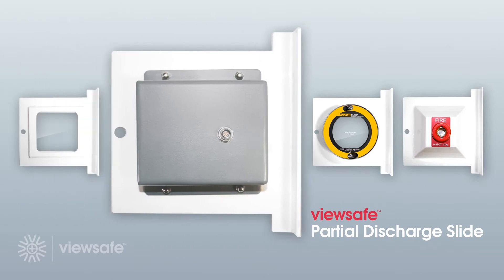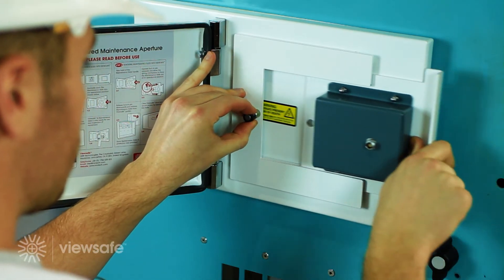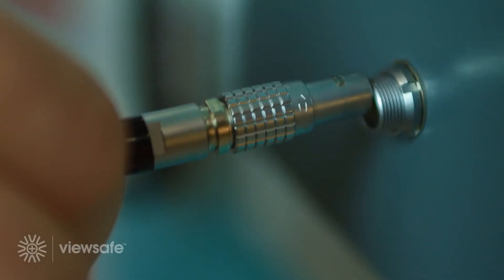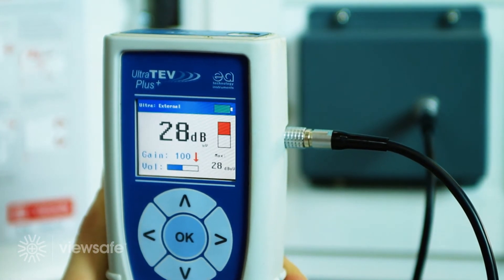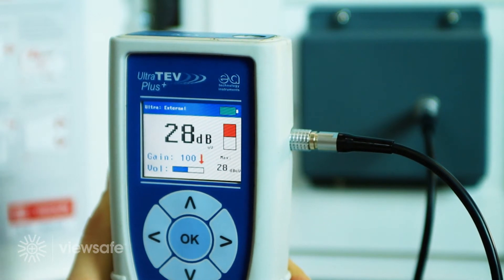Introducing the ViewSafe partial discharge slide. By integrating an ultrasonic acoustic sensor into ViewSafe, a direct line of sight is achieved for detecting the ultrasonic emissions produced by surface partial discharge. The connecting lead is located into the slide and the opposite end plugged into the Ultratev Plus PD detector. Completing inspection via this method has proven to be up to 10 times more accurate than current measurement techniques provide.